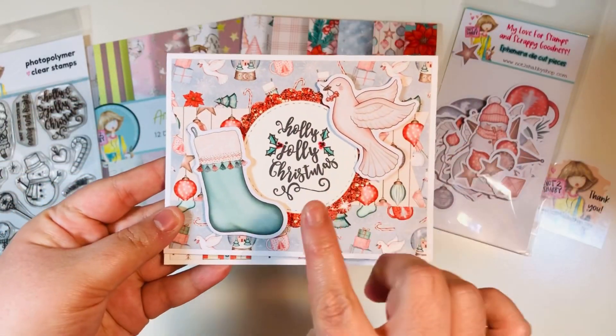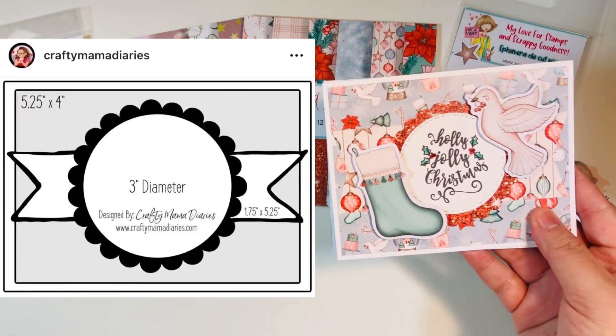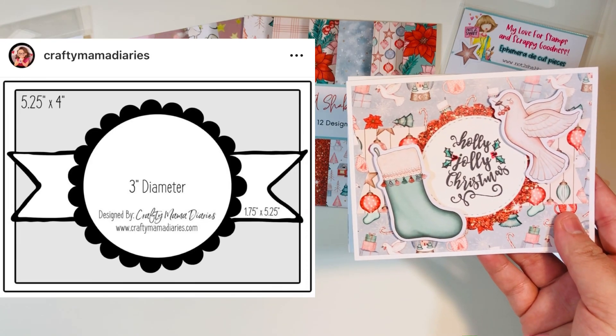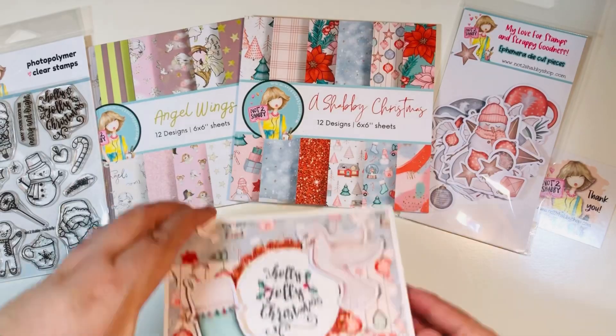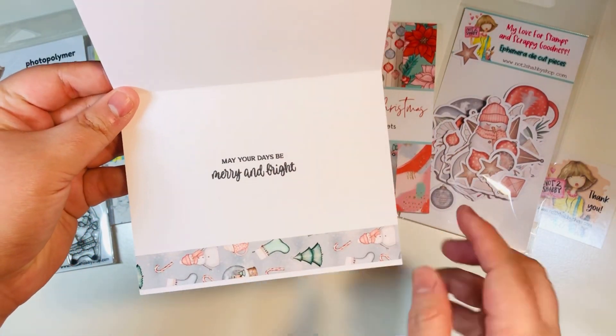I did make six total cards. We're going to make one on camera together. I'm following the Crafty Mama Diaries sketch — I think this was her sketch number one, her first sketch. I'm just obsessed with this because you can basically turn it into a no-scrap sketch.